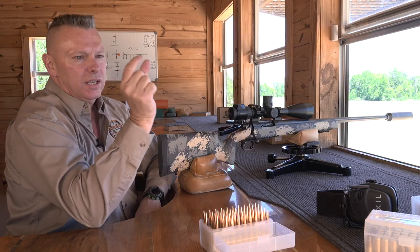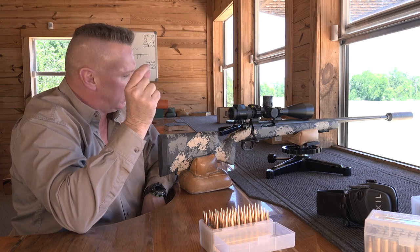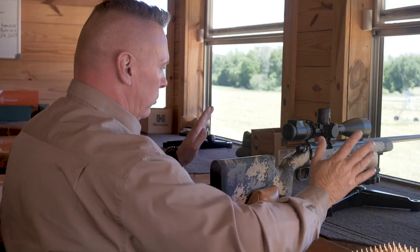Saw the impact. I literally hit about a half to three-quarter inches just off the bullseye at about 3 o'clock. I saw everything — I saw the bullet hit. No issues.